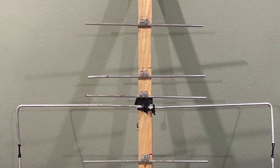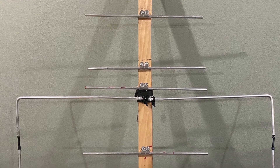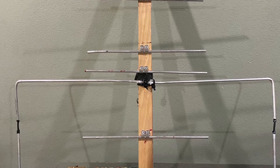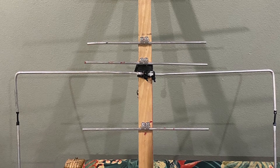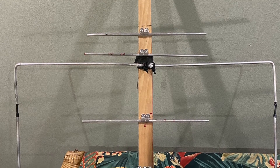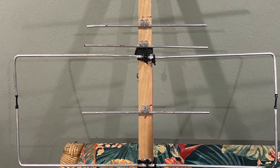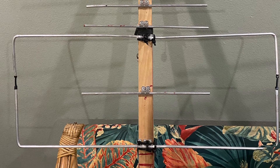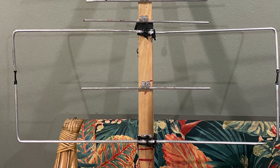I want to talk about how I validated the antenna's characteristics. What I did gives you a good idea of the antenna's characteristics without being spot-on accurate, but gives you at least an idea that you're doing things well.